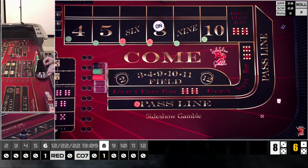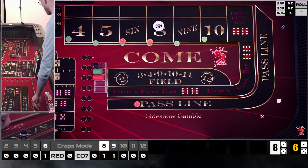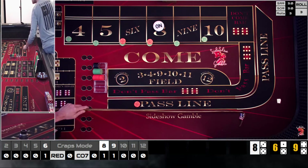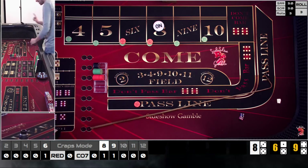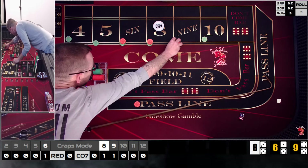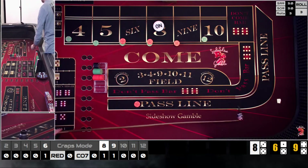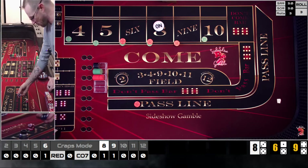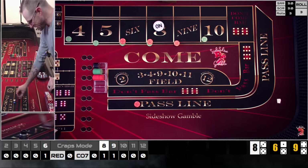We got a four-five — nine, a little short of the mark. That's also going to pay thirty-five. Like I said, we're doing some full pressing here, so we're just going to press that up. I know that's not always the best way to play — you always want to be collecting — but I really want to see what numbers we're hitting the most if we can stay consistent.